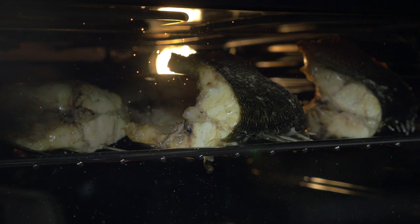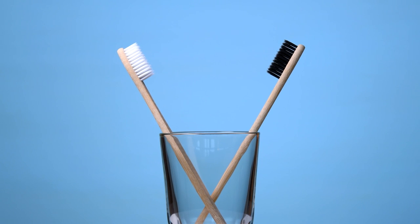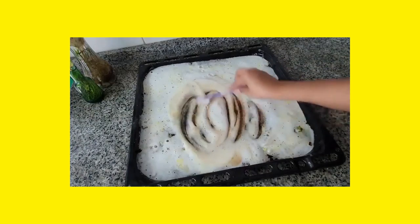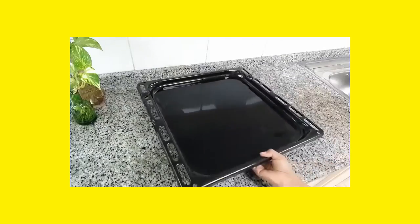Grill Tray Cleaning. The grilling trays in the oven are hard to wash. You cannot use just a sponge and dish soap. You need something small and flexible that can reach the small areas of the tray. Take two spare toothbrushes and tie them together using rubber bands, making sure you tie them from the front sides. Now use the brushes to clean the edges of the trays. Rinse with water and they will come out clean.